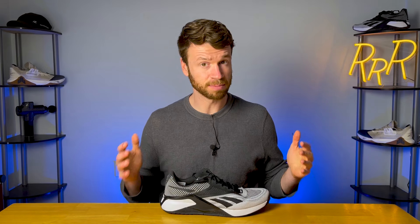Before we get started, I do want to say these shoes were provided to me by Roadrunner Sports. However, the opinions are my own.